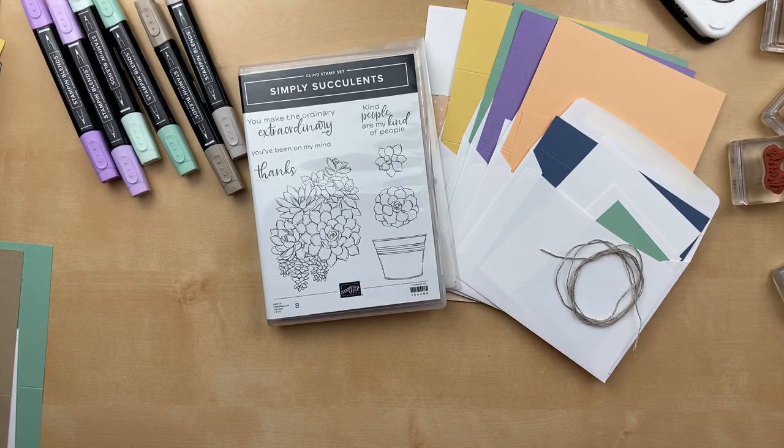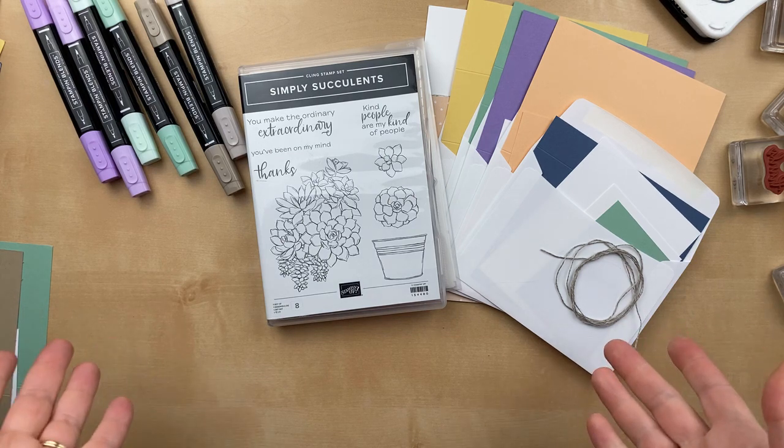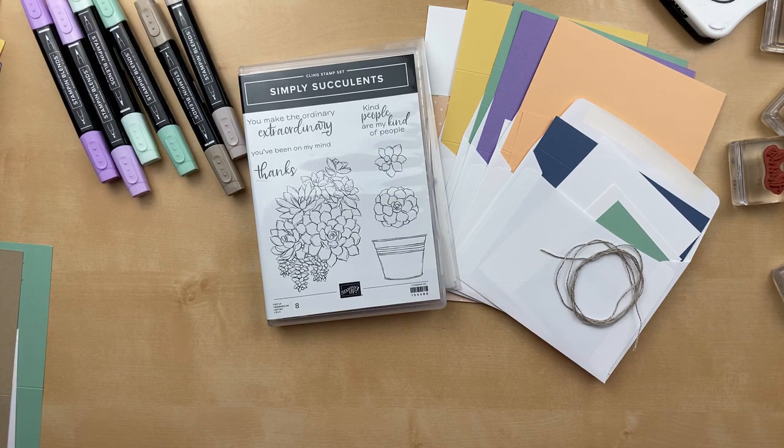Hello! It's Julie Davison from juliedavison.com. I'm live on YouTube for the very first time and hopefully this is working okay. Tonight I have a class at 7 o'clock central time sharing some projects using the Simply Succulents class. So this is sort of my practice.